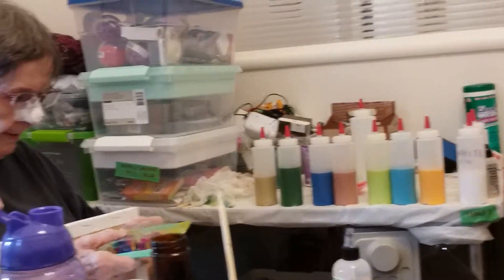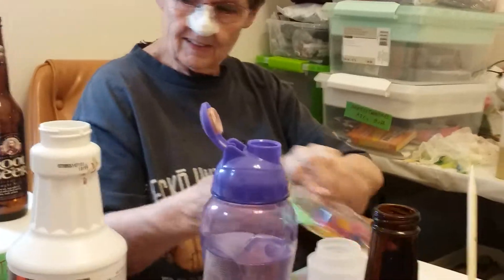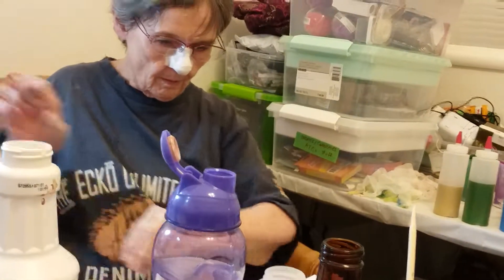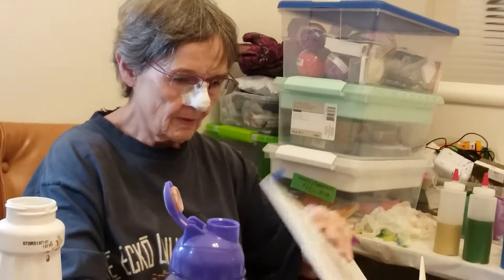So anyway, this is us getting ready to try our first pour. This is Karen and my mom Jan. We'll check back in again later. We're making do — I accidentally hit something I didn't mean to. There we go, ending the video now — we'll see you guys!